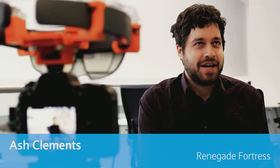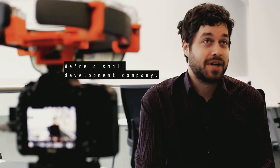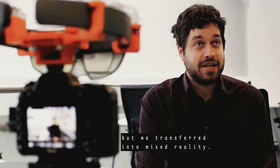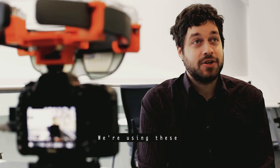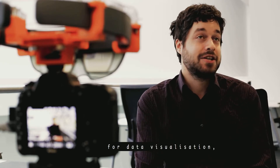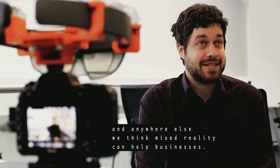I'm Ash Clement. I work for Renegade Fortress. We're a small development company originally working in mobile games but we transferred into mixed reality, working mainly with the HoloLens but also other depth field technology like Project Tango. We're using these to help provide business solutions for data visualization and anywhere else that we think mixed reality can help with businesses.